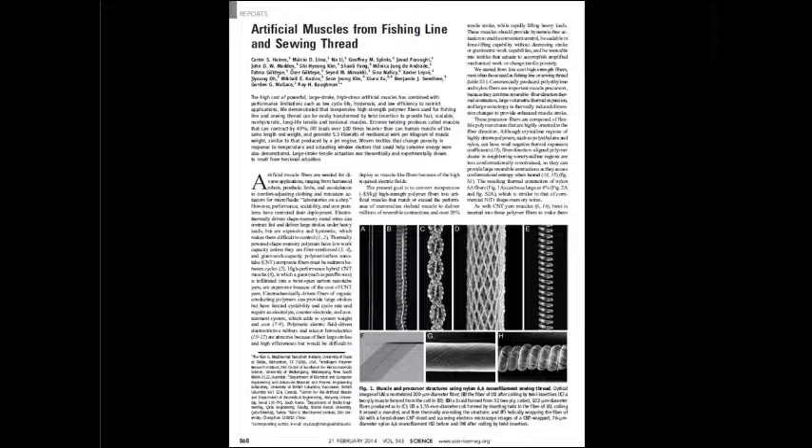By twisting ordinary polymer fibres like fishing line and sewing thread, we turn them into coiled structures like shown in figure 1b. When we heat these coils they contract in length, and cooling allows them to expand again. In this way we can produce high performance artificial muscles.